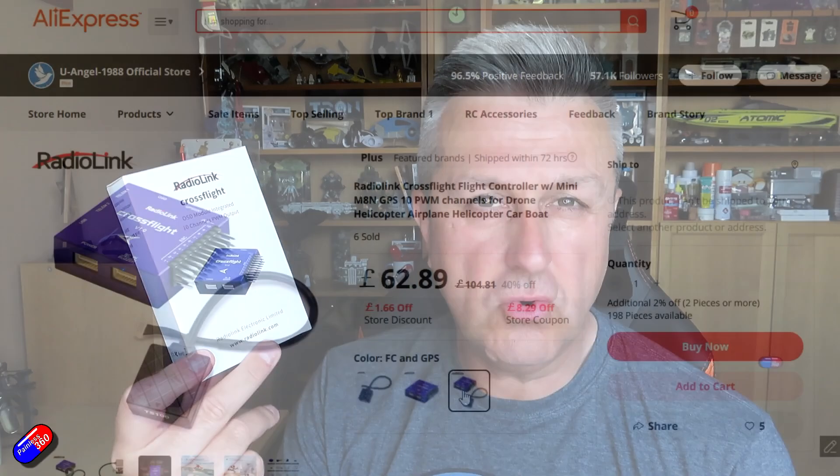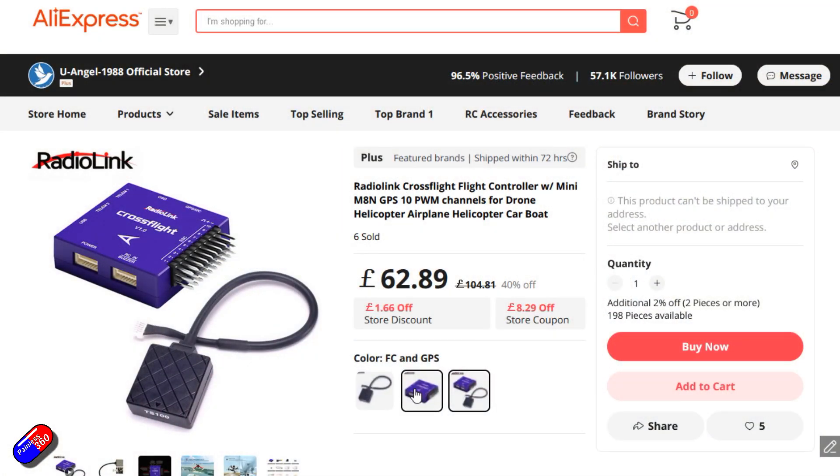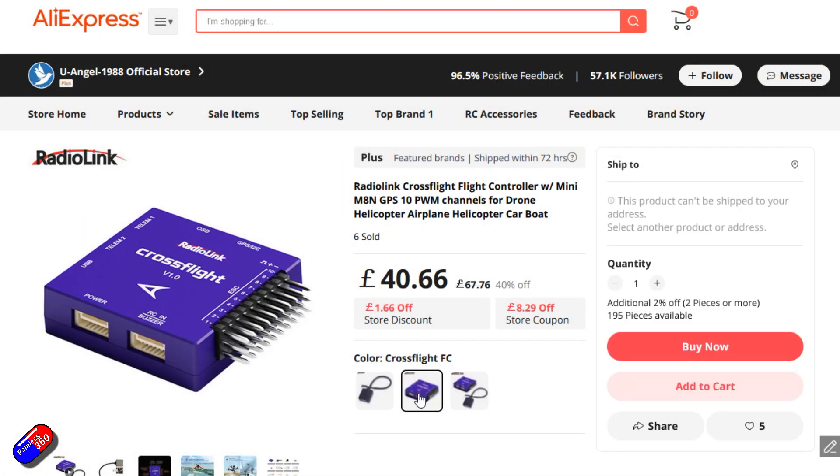Hello and welcome to this quick video about this thing here. This is the CrossFlight from Radiolink. This is a Pixhawk style flight controller that's designed to work with Mission Planner, ArduPilot and other things.